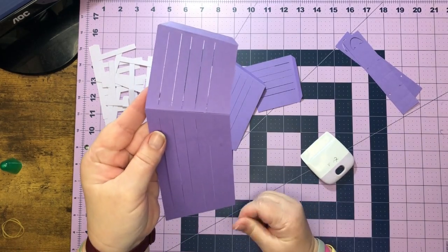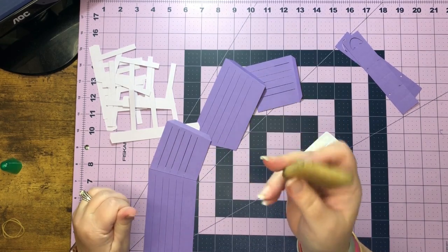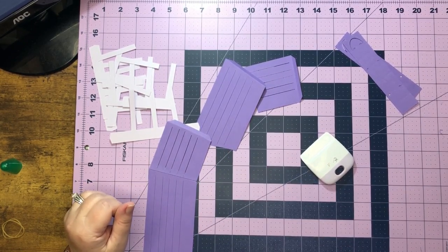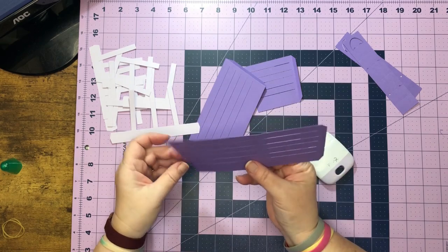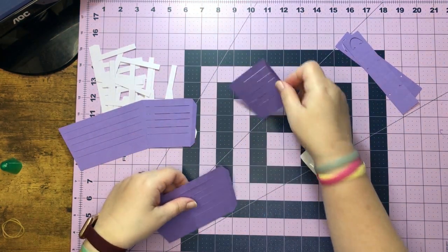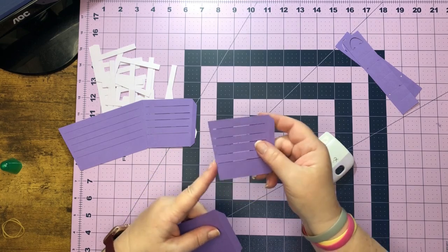So it should look like this. If you don't have one of these little tools, I'm telling you these things are the best. They have them at Dollar Tree in the craft section - it looks like a little piece of rubber but it'll get glue or sticky off of just about anything. So once we've done this piece, let's do our next piece the same thing - glue the short piece to the long piece where there is no tab.